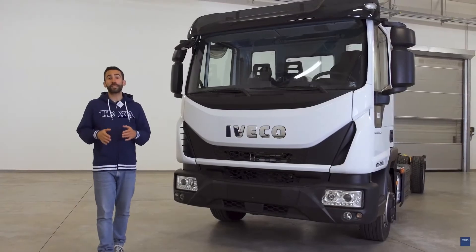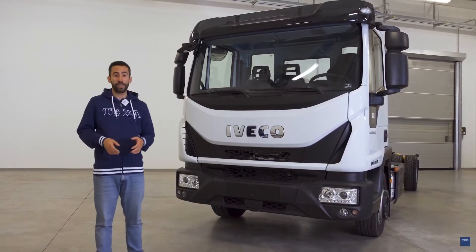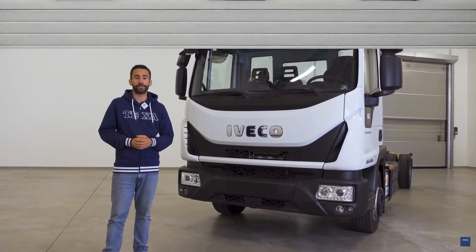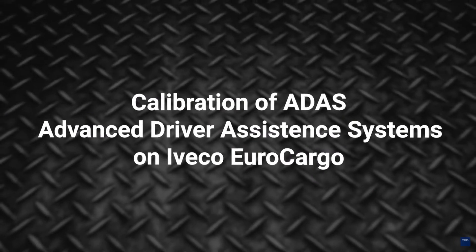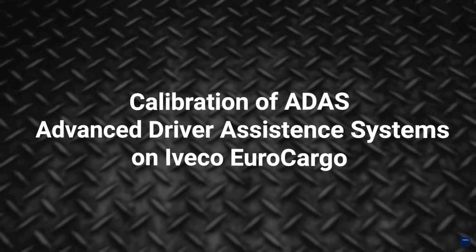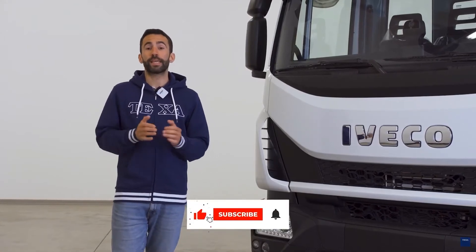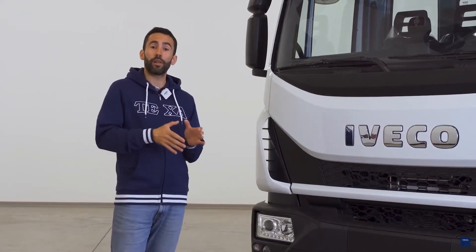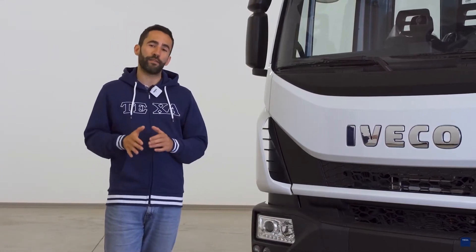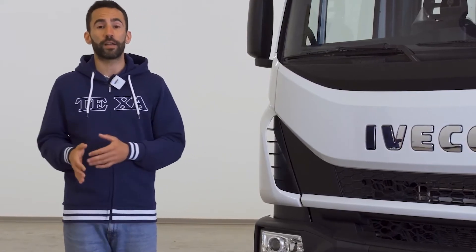Hi everyone, today we will see how to perform the calibration of the ADAS, Advanced Driver Assistance Systems. One of the functions mainly requested by workshops is the calibration of the Advanced Driver Assistance Systems, installed by law on old and recently manufactured vehicles, which can be performed using advanced diagnostic tools.